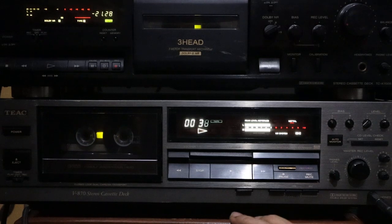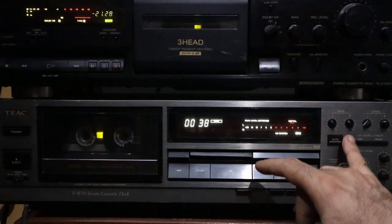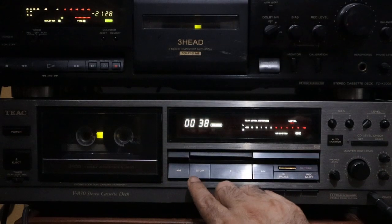Rewind. Hope you guys like the recording test of this TX cassette deck on TDK-MAXG60. Please like and subscribe — thank you very much and have a great, wonderful day, evening, morning, afternoon, whatever time you are at. Thank you, bye.